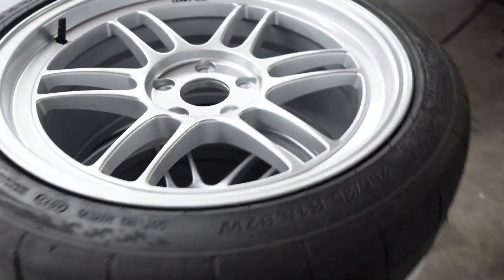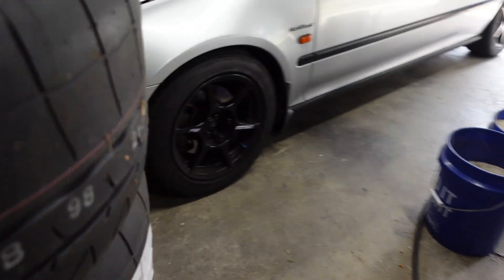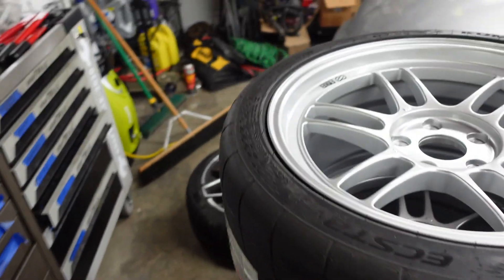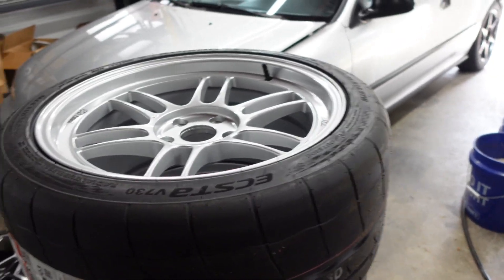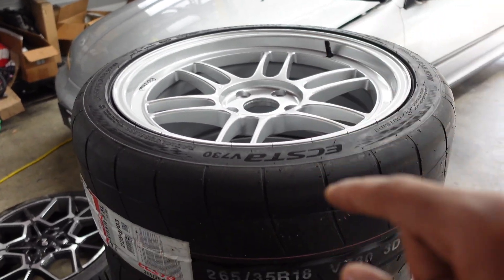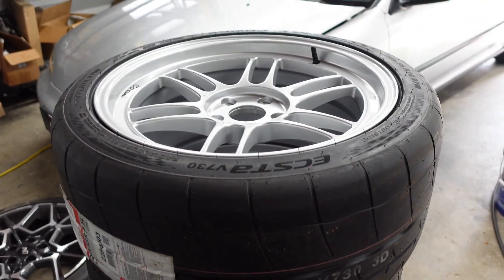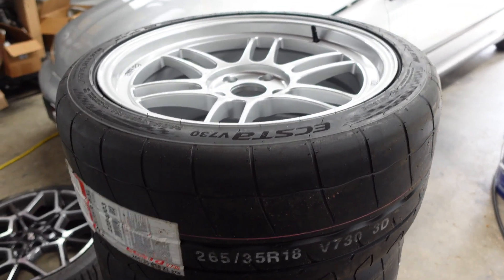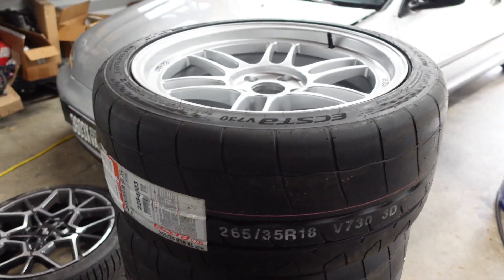We're running 265/35/18 tires — 200 treadwear Kumho V730s. I went with these tires for a couple of reasons: number one being price, they're a very affordable 200 treadwear tire. Another reason is they run a bit narrower than other 265-width tires, so hopefully that gives me a better chance of actually fitting this wheel and tire combo.